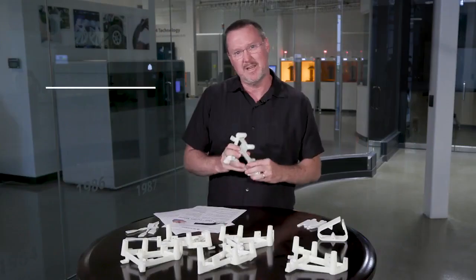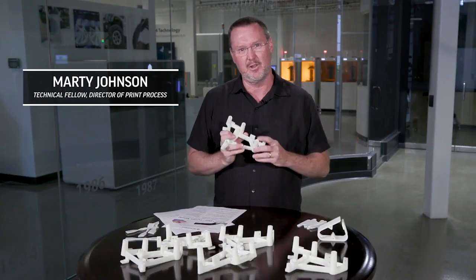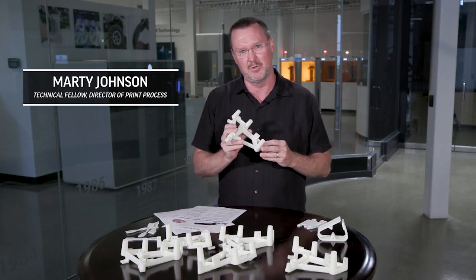Welcome to Marty on Materials. Today we're going to talk about a new stereo lithography material we just introduced, and I'm really excited about this material. It's the Acura AMX Durable Natural.